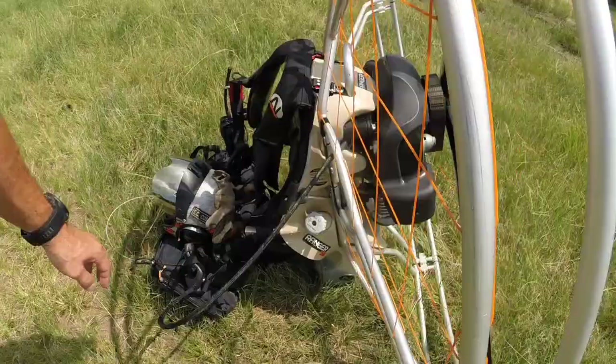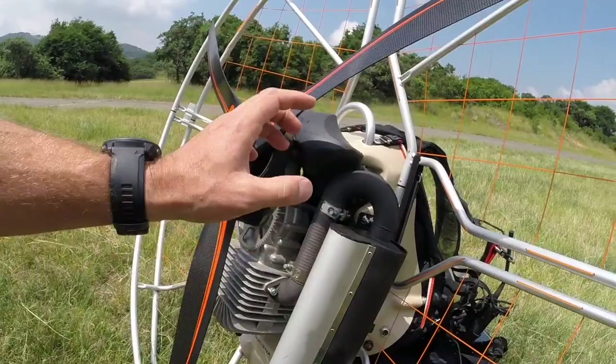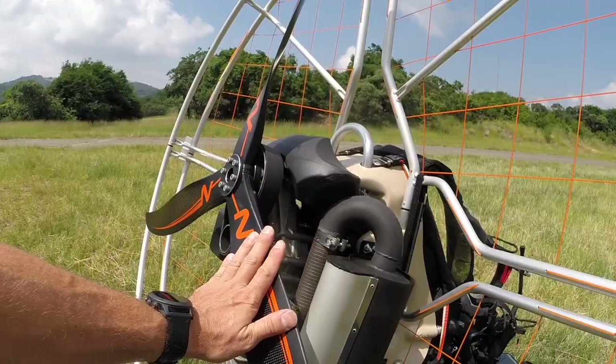Just running you past the Nirvana Ranger, giving you a look at what the machine looks like. It's got the 230cc engine, which you'll recognize from the Nirvana Instinct High Line. It has the three-bladed pulse prop system. This is the first machine to come off the assembly line.